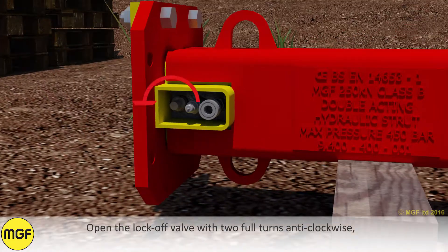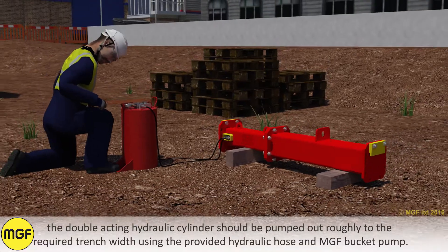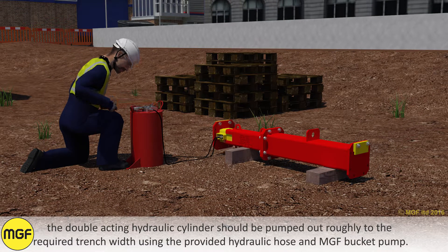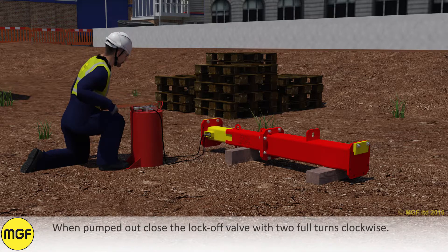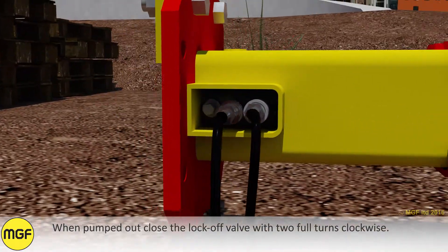Open the lock-off valve with two full turns anti-clockwise. The double-acting hydraulic cylinder should be pumped out to the required trench width using the provided hydraulic hose and MGF bucket pump. When pumped out, close the lock-off valve with two full turns clockwise.